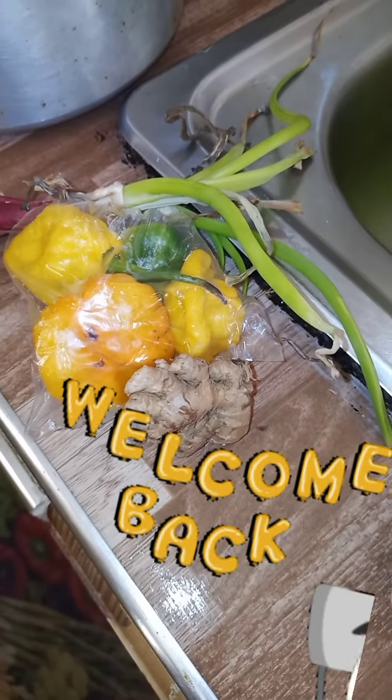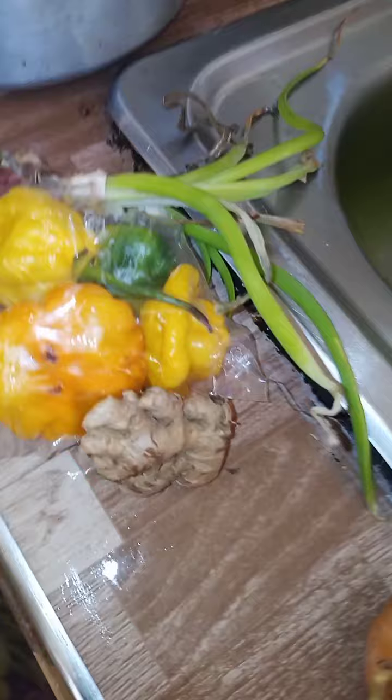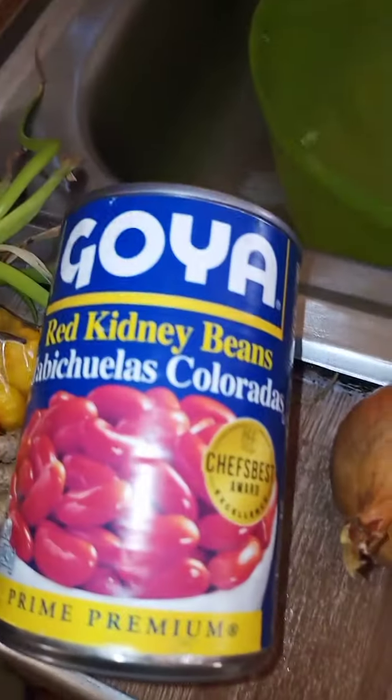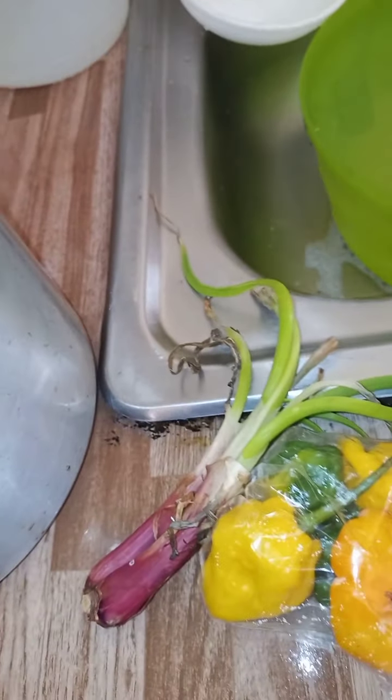Good morning! Today I'm going to try a rice dish I've wanted to try for so long. I'm going to use kidney beans in this rice and also pick the oil. I'm going to set up my pot and season my rice.